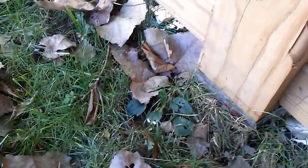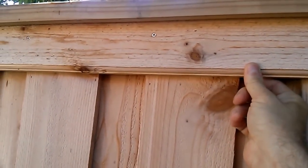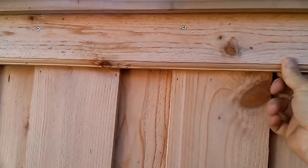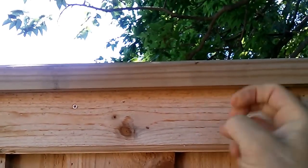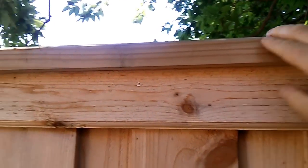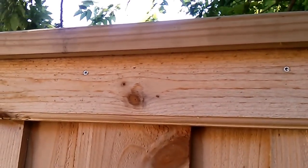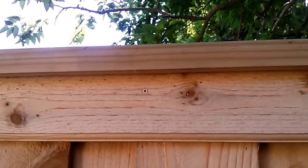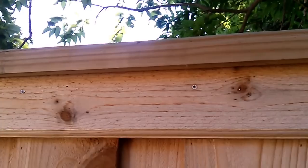At the top, I wasn't sure if two one-bys would give me enough support, so what I did here is add a one-by-six cap. It's been mitered underneath and has a nice rounded edge to stop water from coming in. This is also epoxied together — this entire thing functions like a huge I-beam. I can sit on it, I can jump on it, it doesn't move. And these are screwed down as well.